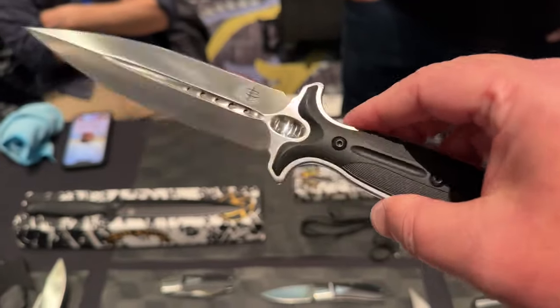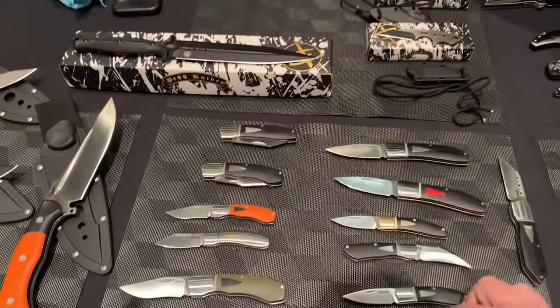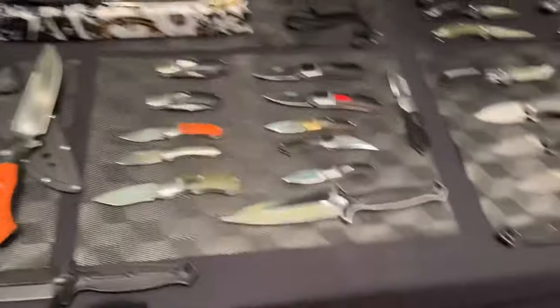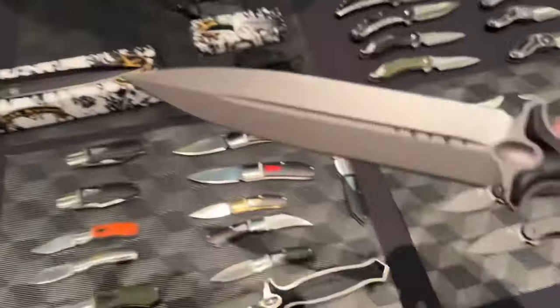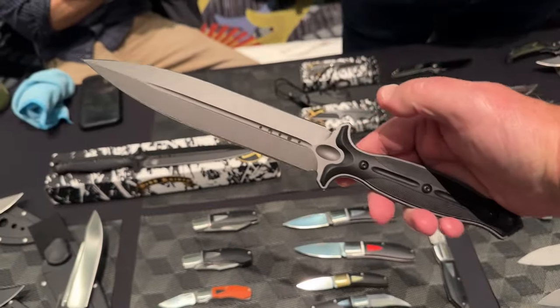We wanted to do G10 badges that match the liners and kind of give that custom look to the retail world that a lot of people haven't seen. I love this shape — that's our Jagger. We have that in a 5-inch and we have it in an 8-inch. This is a monster. Those are just about to be available on Blade HQ and Night Center.